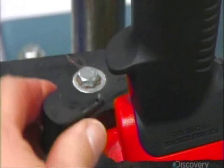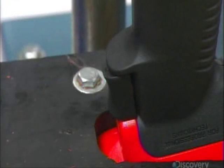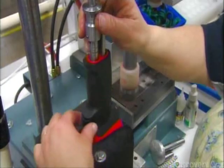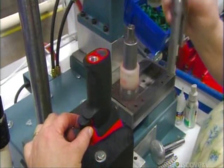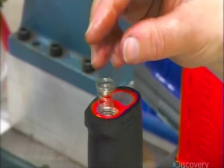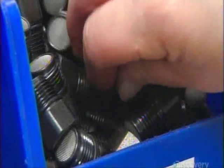Assembly begins with a trigger in the stem of the main section, and then what's called the tipper valve. When you push the trigger, it tips, letting in air. This spring keeps the tipper valve closed when you're not pushing the trigger.